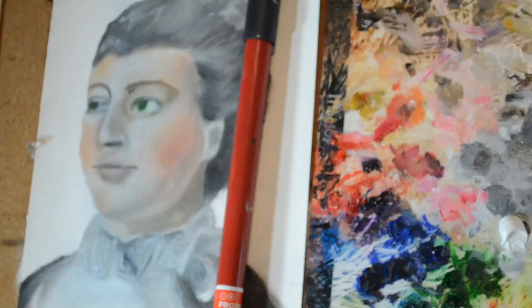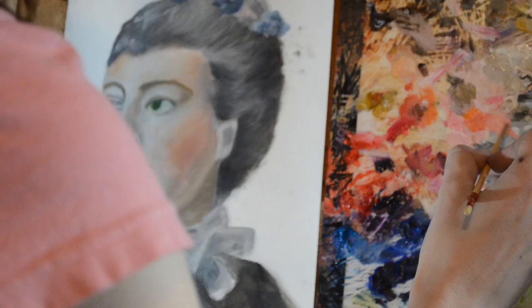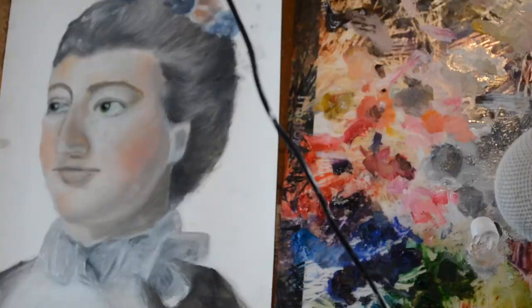Then I go in and start sculpting out the upper eyelid with a very dulled-down burnt umber, going that down with titanium white. The top of the eyelid is always a little bit brighter than the edges, just to show some form. And now I'm adding color to the flowers. Now we're just sculpting the nose out — it's a little bit darker towards the end and darker at the very top, but in the middle there is a light area, so I'm just blending that out.